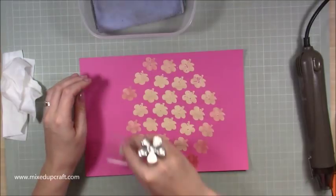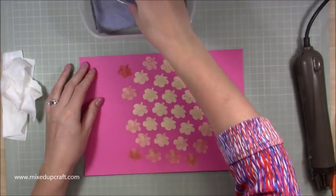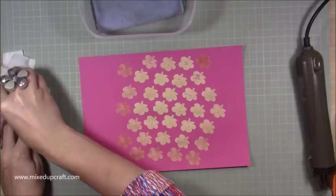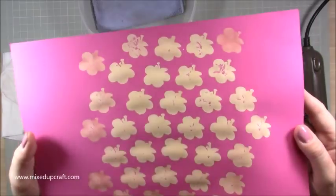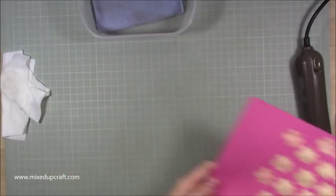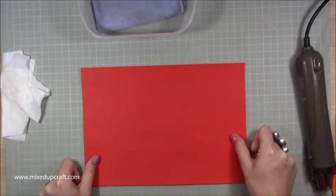That's why it's worth playing around with different stamps — everyone is going to give you a different effect. Taking the excess off, then rinsing the stamp. You can see it still looks really nice — just such a cool effect. Now I want to try on some red cardstock.